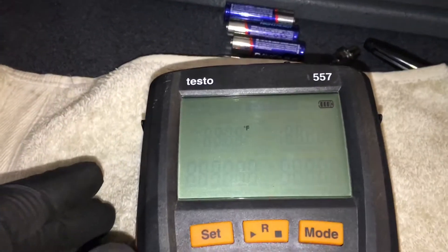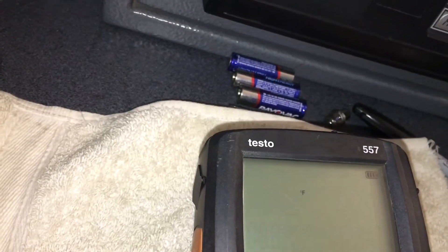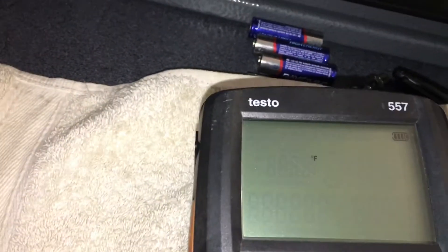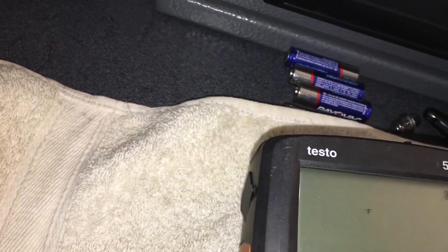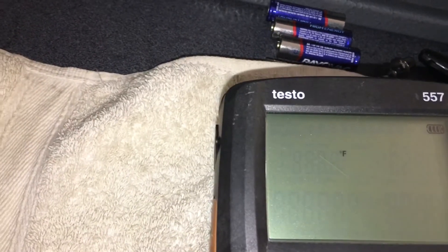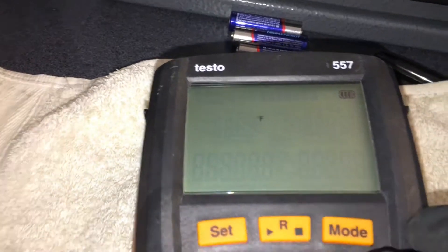Well, looks like after you take out the batteries you've got to reprogram everything. I hope all the refrigerants are still in there — that's gonna be annoying if they're not. I think how this thing works is: if I had been smart about it, I would have taken out two of the batteries at a time, replaced them, then replaced the other two, to keep the battery memory backed up. Of course I always do things the hard way though.